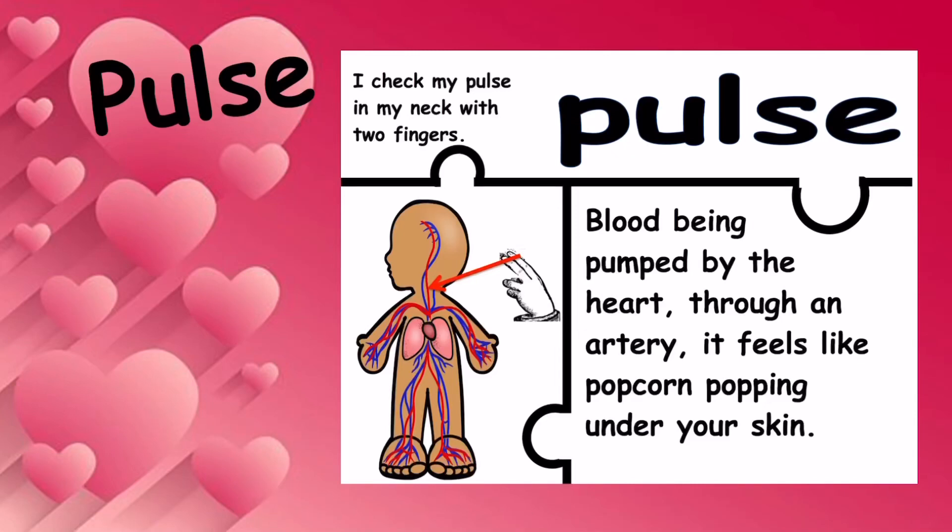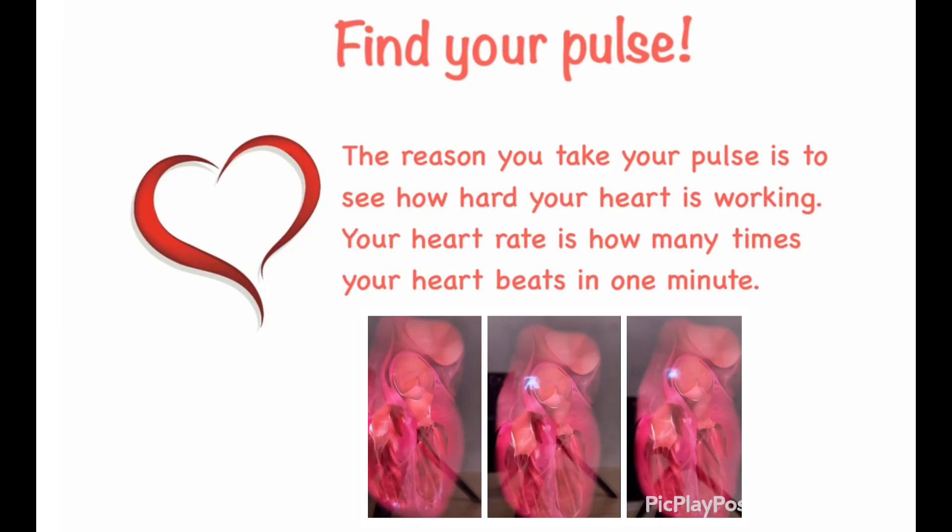Pulse is blood being pumped by the heart through an artery. Arteries are what carry blood to your body. It feels like popcorn popping under your skin. The reason you take your pulse is to see how hard your heart is working. Your heart rate is how many times your heart beats in one minute.